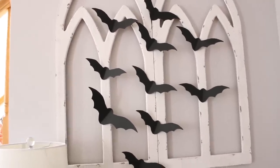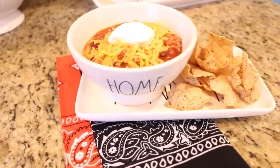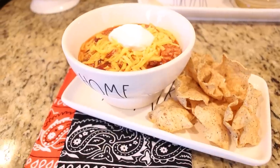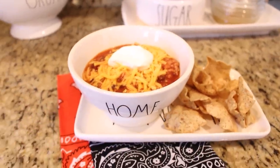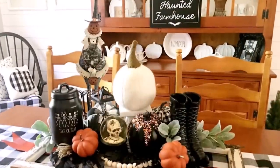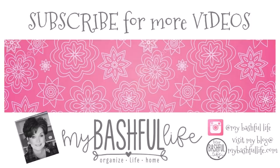Our chili is all done and we are going to sit down to eat. I'll be linking the chili recipe video in the description box below. I'm super excited to share my full Halloween tour next week, so be sure to subscribe so you don't miss it. Thank you so much for watching — please leave a comment below and follow me on Instagram at My Bashful Life. Until next time, I hope that you love the life that you have, be kind to each other, and I will see you again soon!